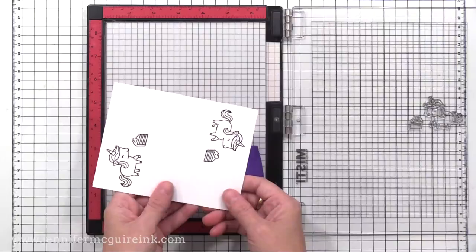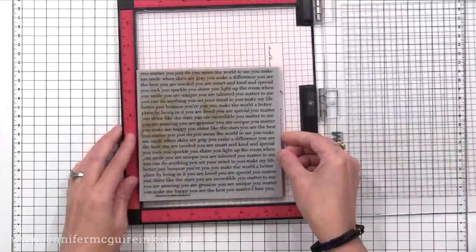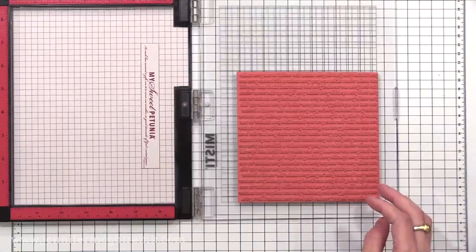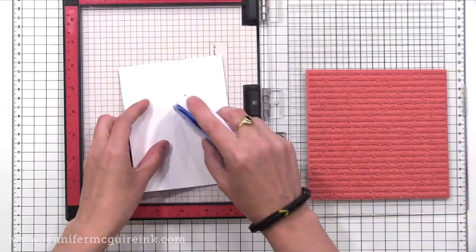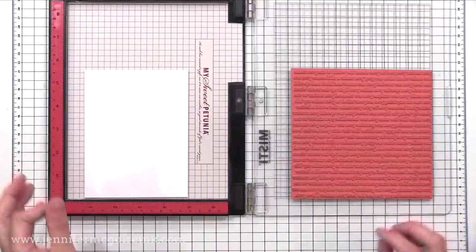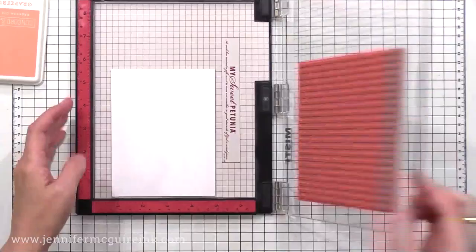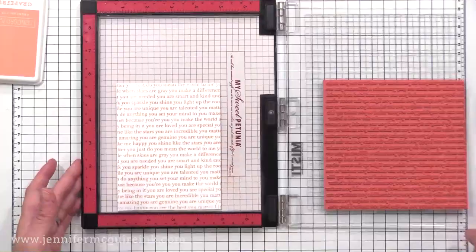If you want to stamp with a cling stamp, you remove the pad inside. This is one of my favorite background stamps, the Simon Says Stamp You Matter stamp. You just remove the pad, place the cling stamp into the MISTI, close the door, and now you're ready to stamp. When I have a stamp with text that I want to make sure is straight, I put a little bit of temporary adhesive on the back of my card stock, line it up with the stamp, close my MISTI upside down, press, flip over, and now my card stock is temporarily adhered so that when I stamp, my stamping will be straight.